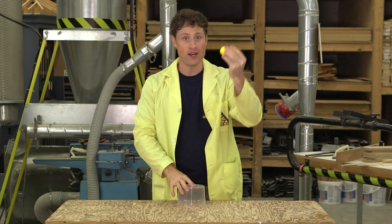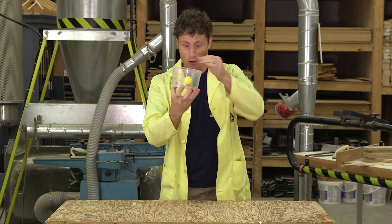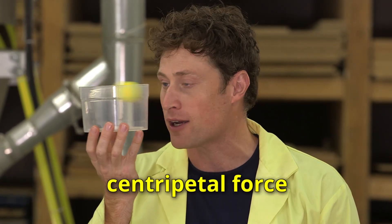Take a ping pong ball and put it in a plastic container like a cup, or this is the top of a CD spindle. Put it in and start spinning it around. If you do it right, you can get the ball spinning only on the sides of your container and not touching the bottom. That's centripetal force at work.